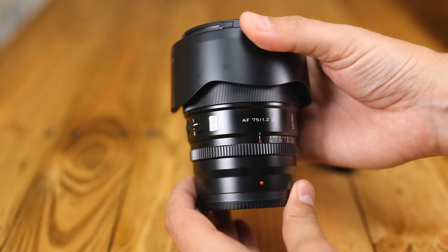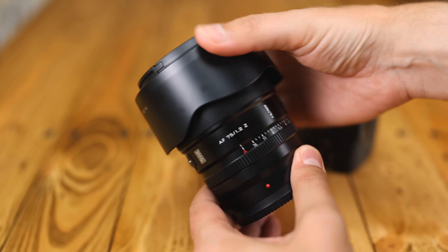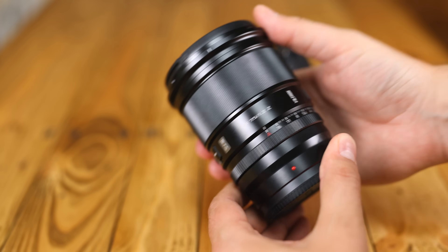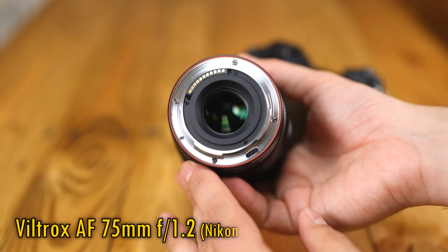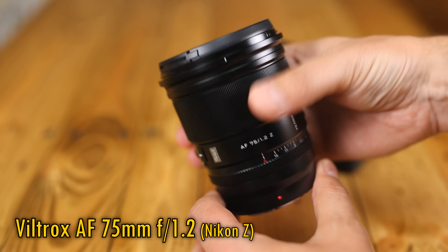Hi, it's me. Let's get tucked right into a lens I've been working with for a while on a couple of other systems, the Viltrox AF 75mm f1.2, this time released on Nikon Z-mount.